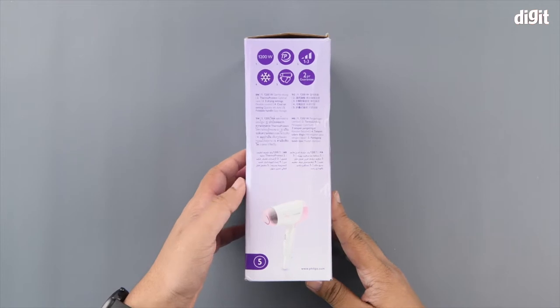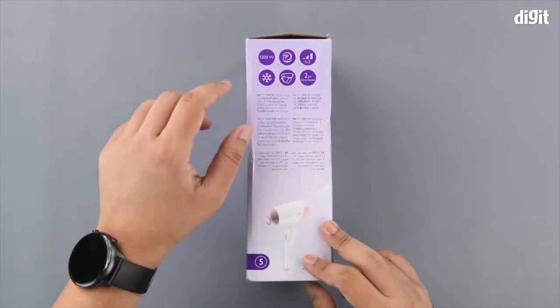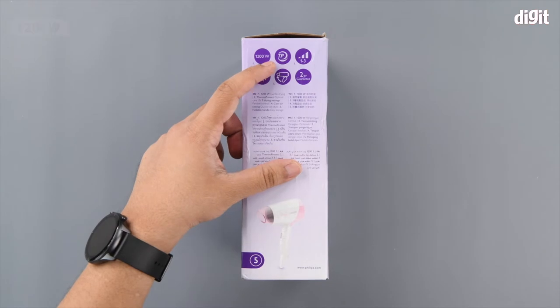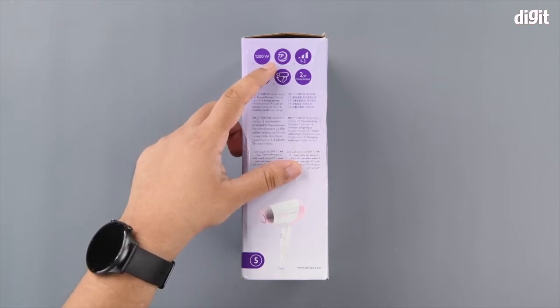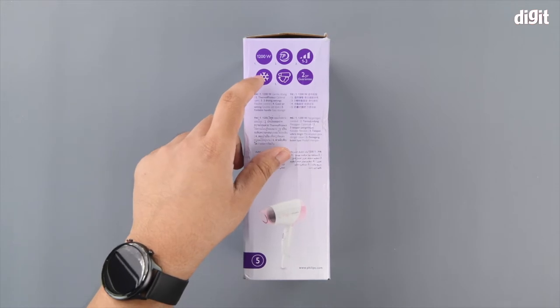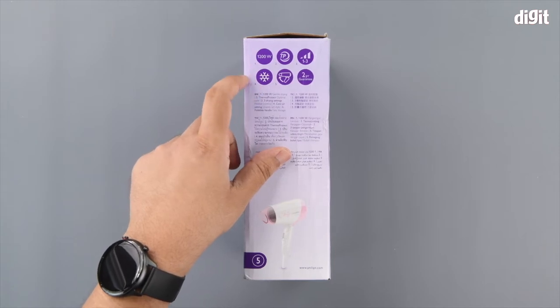Flipping the unit on the right hand side, we can see some of the features being highlighted. First, it can go up to 1200 watts, and then you have ThermoProtect, which is the feature that ensures it is gentle on your hair and scalp. As for the drying settings, you have three of those, and you also have a cool air setting — no heat but a lot of air.